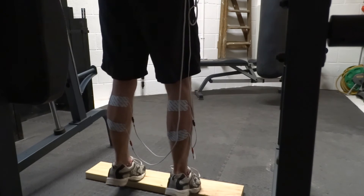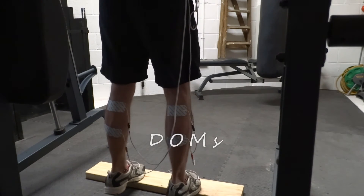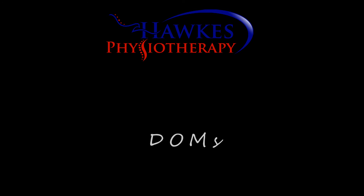You are likely to get delayed onset muscle soreness, but you can use the recovery or massage settings to ease and prevent this.